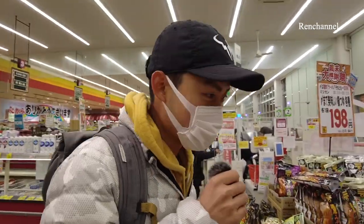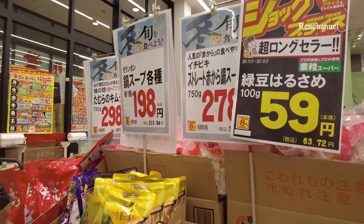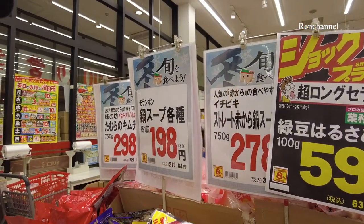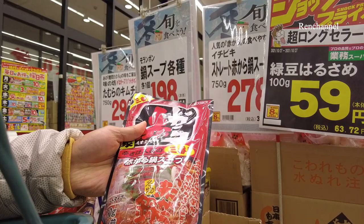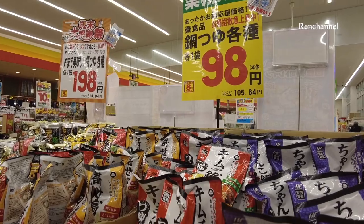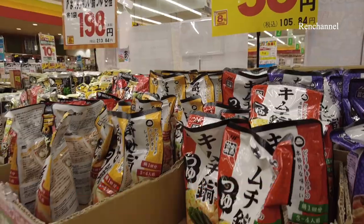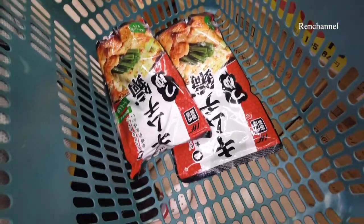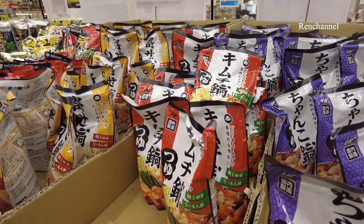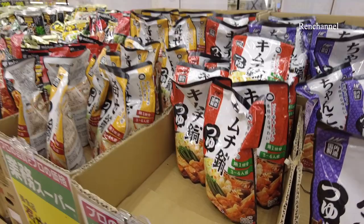Okay, so the first step: you should choose the soup for the hot pot. As you can see, there are a variety of Japanese hot pot soups. This is my favorite — a Japanese hot pot from Nagoya, which is my hometown. But today's soup is kimchi. This is the most basic soup for the hot pot, so if you are not sure which one is your favorite, you should choose the kimchi hot pot. This one tastes really good, so if you choose this one, you won't make any mistakes.